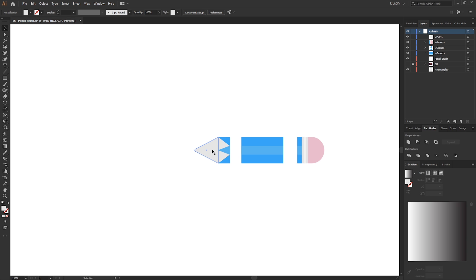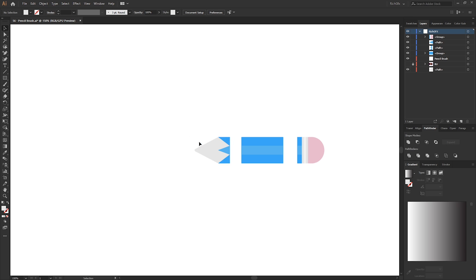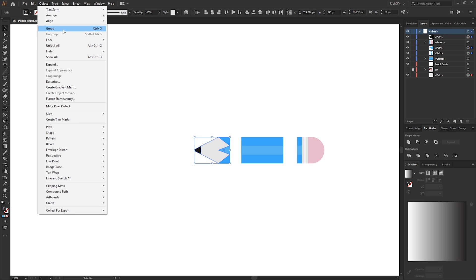We now need to merge the end of the pencil with the second gray rectangle we created. First, ungroup the layers, then select the rectangle and the end shape. From within the Pathfinder tool, select the Unite option, then right-click on the shape, go to Arrange, and send it to back. We can now create the actual lead — select the Ellipse tool and give the ellipse a dark gray color. Move it over the end of the shape. Make a selection around both shapes, press Shift+M for the Shape Builder tool, hold down the Alt key, and draw a line through the circle to remove it. Make a selection around all the shapes and regroup: Object > Group.